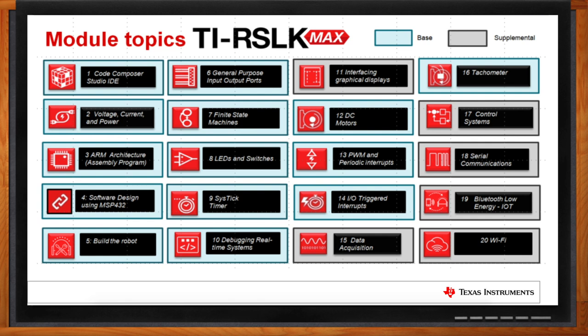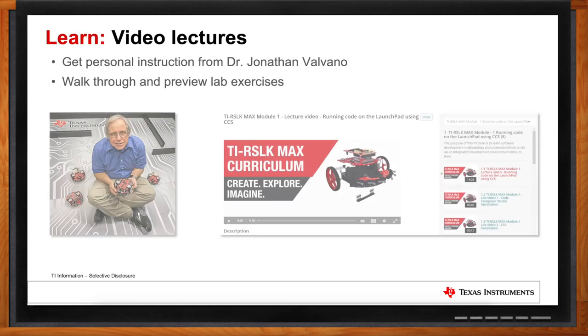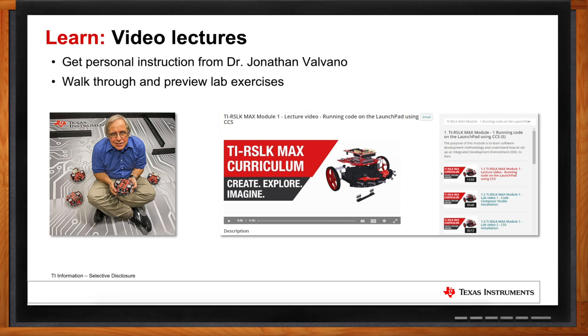Does TI offer any video lectures or other supporting curriculum? We partnered with faculty partner Dr. Jonathan Valvano, who teaches embedded systems at the University of Texas, Austin. Dr. Valvano provides a full lecture video for all the learning modules, as well as previews of the different lab exercises — excellent materials for students to review before labs, and for educators to utilize in a flipped classroom setting where recorded lectures serve as homework and in-person class time is used for hands-on work.